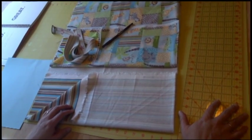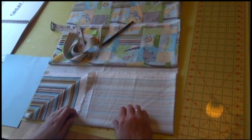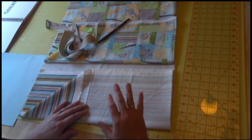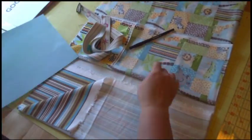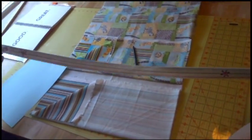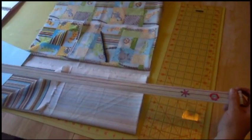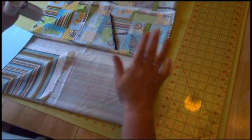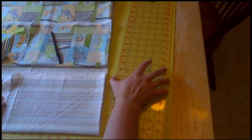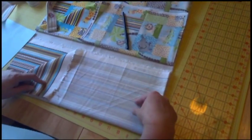Hi, my name is Sharice and I am going to do a tutorial on a super simple reversible bag. What we need is a piece of 8½ by 11 paper, a pin, and a children's belt I'm going to use for a strap. But if you don't have a children's belt, you can get belting or make a strap out of your fabric. I also need a ruler and two half-yard pieces of fabric — one for the lining and one for the outside of the bag.